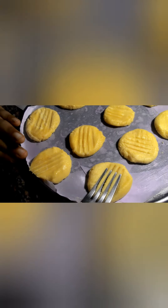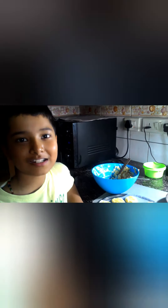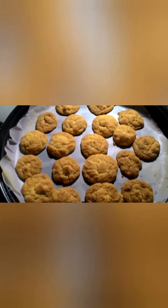For the next batch, you can put designs if you want. Let's see the first batch — wow, looks awesome! We let the first batch cool down and loaded the other two batches. I've kept two racks so we can do both simultaneously.